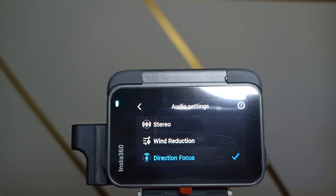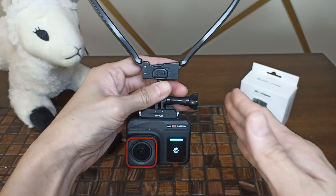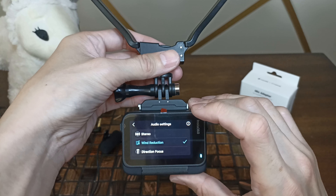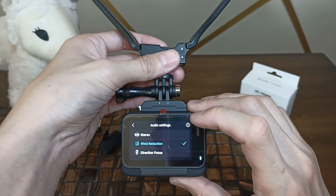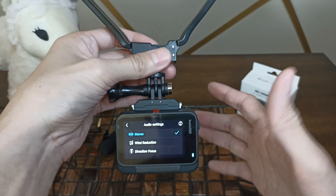Right now I have it on Direction Focus, which is going to block out sounds from the side and only try to record sound from the front. Wind Reduction is going to cut out lower frequencies to try to buffer wind noise, but that can also distort your voice slightly, especially if you have a deeper voice. And then there's Stereo, which records sound in all directions.